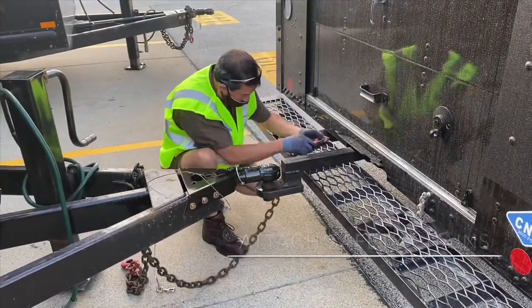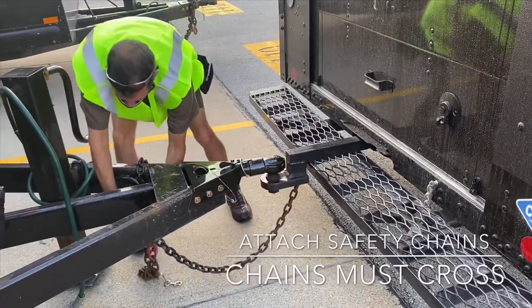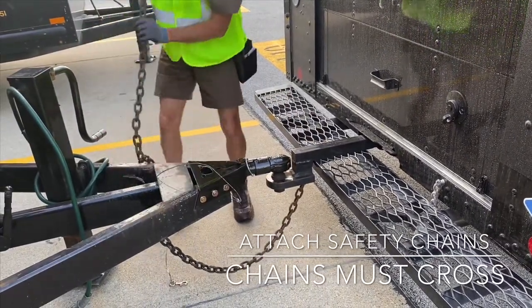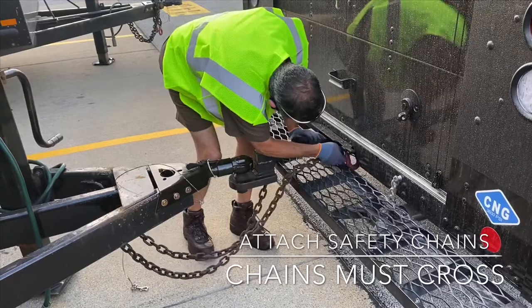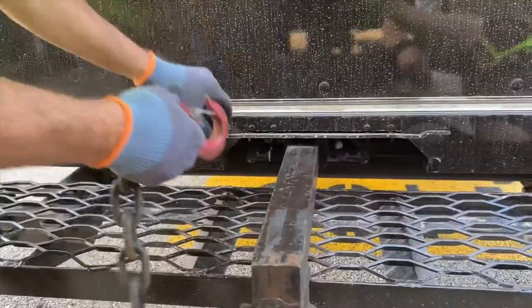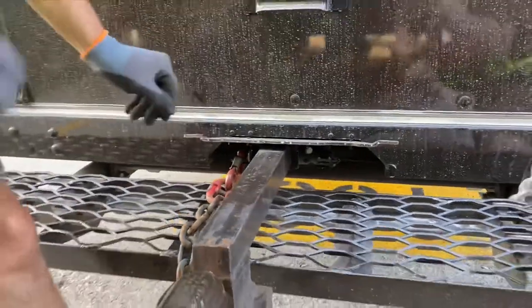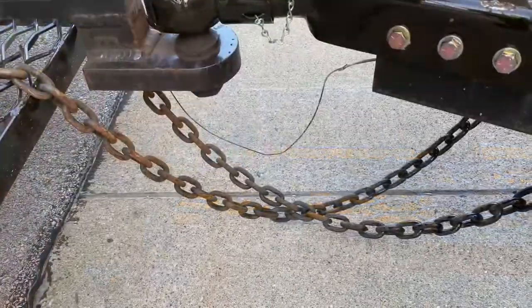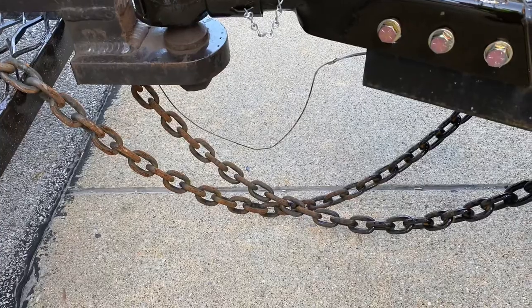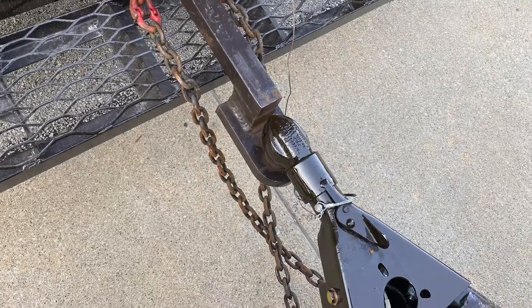The next step is to attach the safety chains. This is a backup in case the ball was to come loose. This is a close-up of the attachment points you will find on each side of the hitch. The chains should be crossed to make sure that they catch the ball if it was to come loose. They should not drag the ground. If that is the case, cross them more than once if you can.